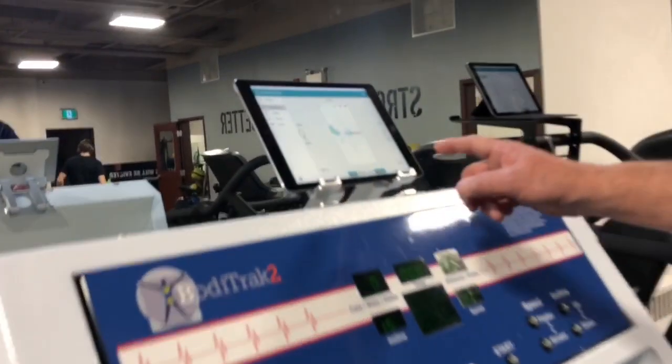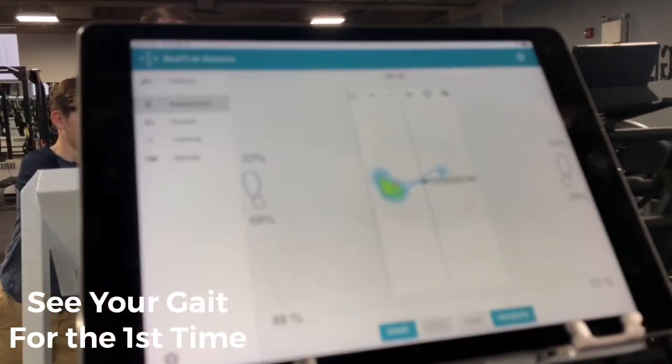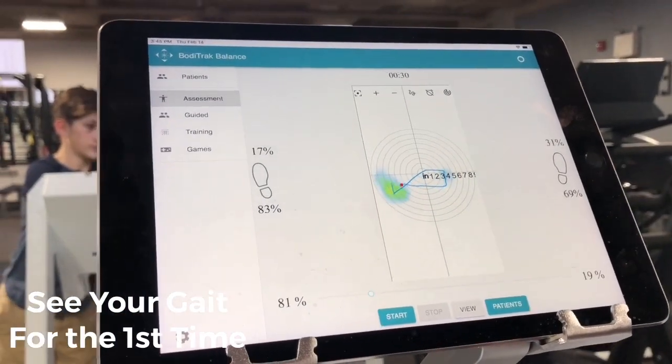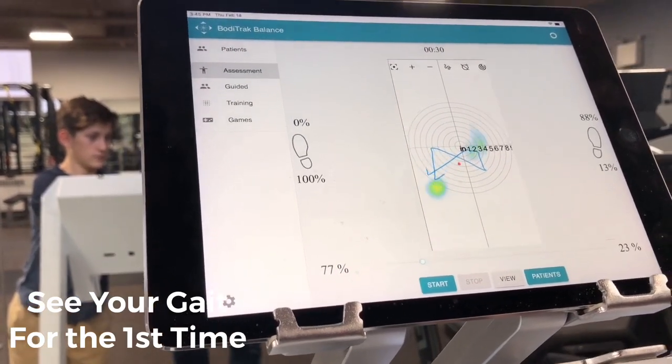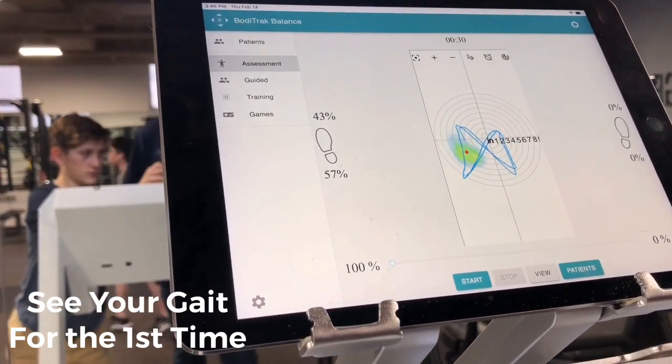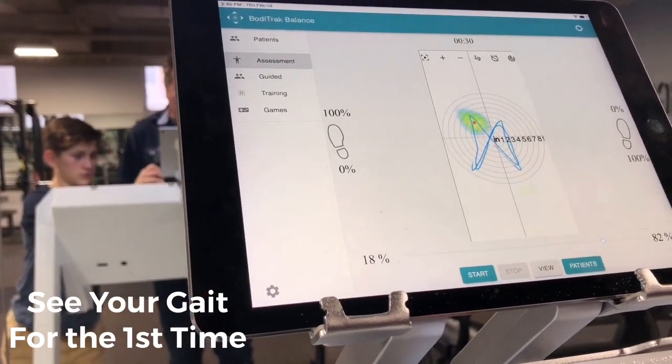You're going to see the gait pattern come up here — this is cool. I can change the incline if I like; I'm going to increase it a little so you can see the gait pattern. You'll see the symmetrical pattern of the gait — the butterfly trace. I'll stop that for a second.